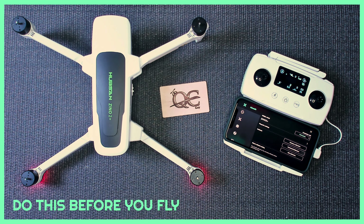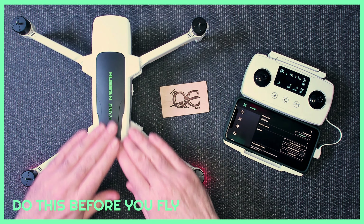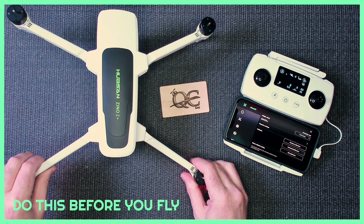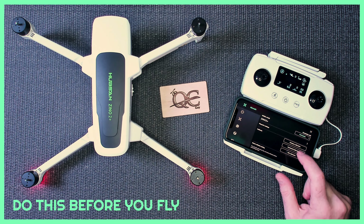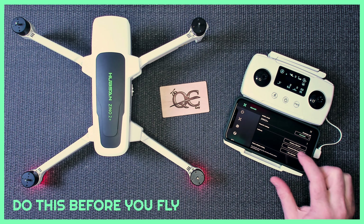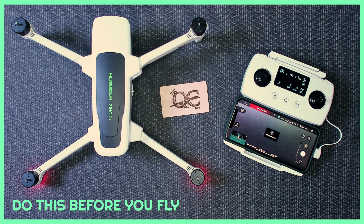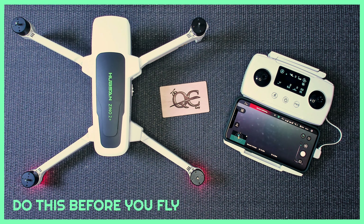Horizontal calibration takes your IMU and basically zeroes everything out on a flat level. If your quad is crooked and you do a horizontal calibration, it's going to think that position is level and then it's going to fly erratically. So make sure it's on a nice, flat, level surface and be very still. Watch the screen, the lights flash, and it's complete.